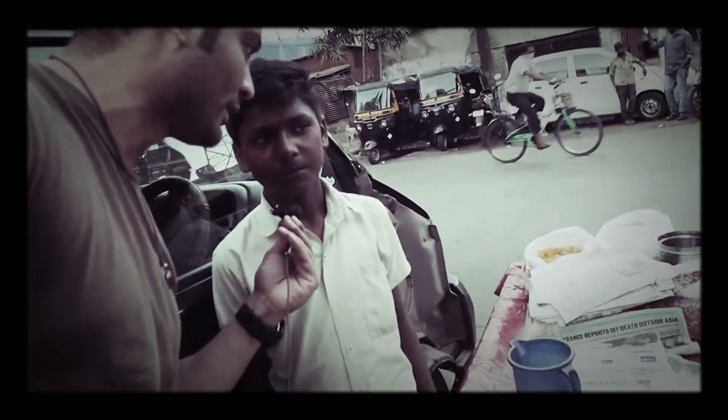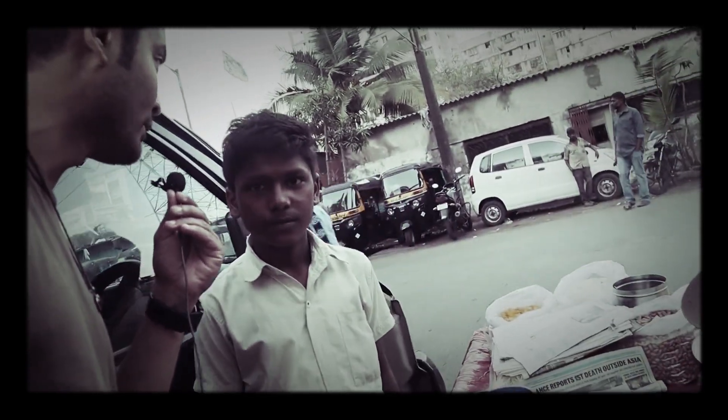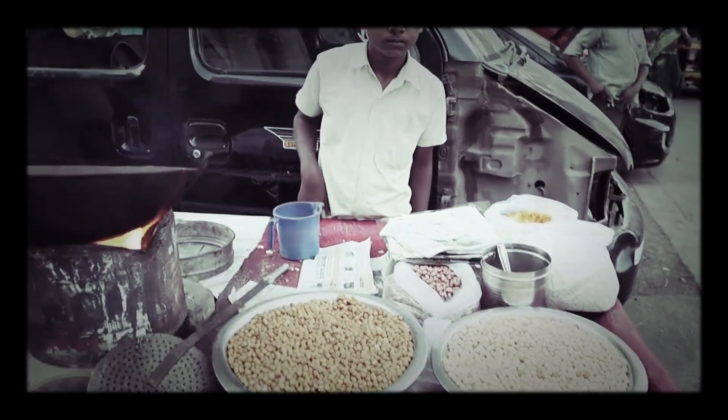How much is your age? 12. Very good. All the best. Make it big, man. So now Dhananjay is going to make bhuja.